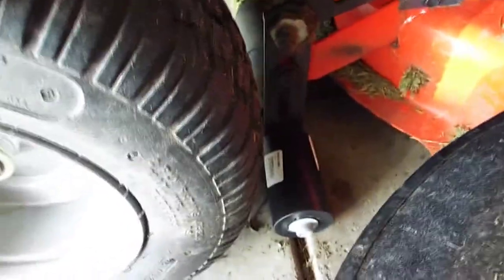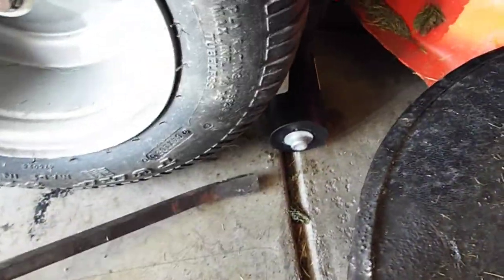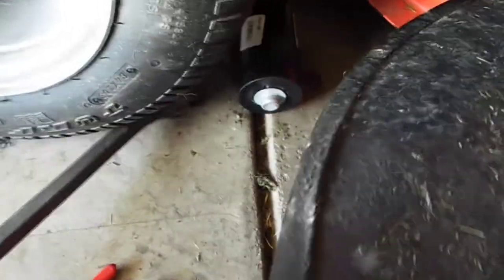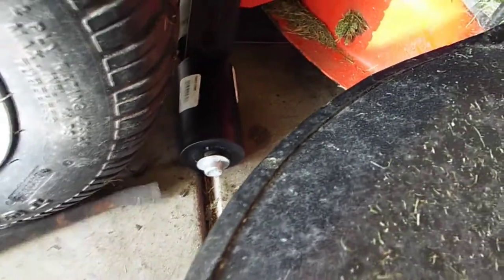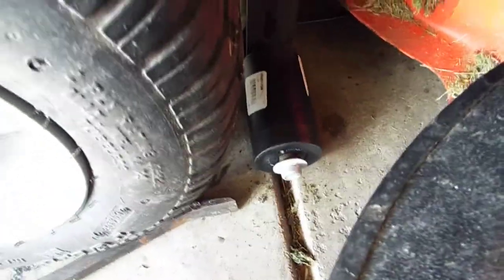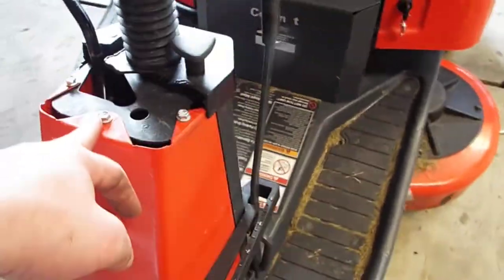I'll get the other side done and then we'll move on to the dash. Got this one on — it helps if you just kind of get behind it and pry it. Have someone pry on it while you're turning it to get the push nut off, then just pound the new one on with a hammer.